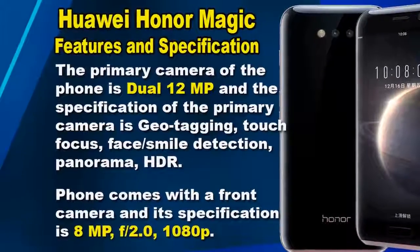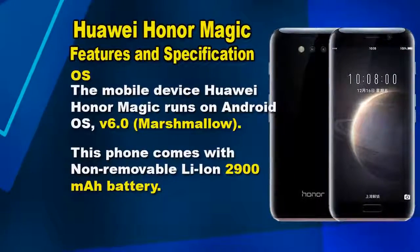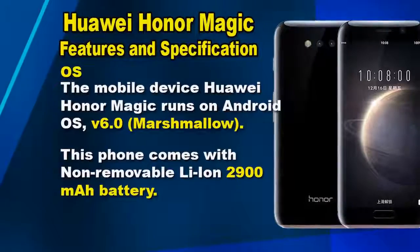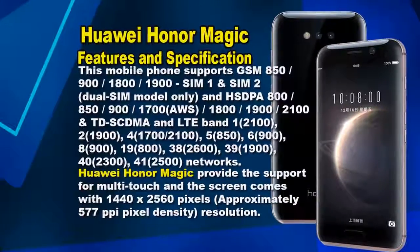The primary camera of the phone is dual 12MP, with features including geotagging, touch focus, face and smile detection, panorama, and HDR. It also has a front camera with 8MP, f/2.0 aperture, and 1080p resolution.